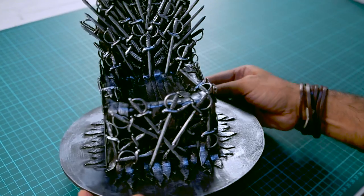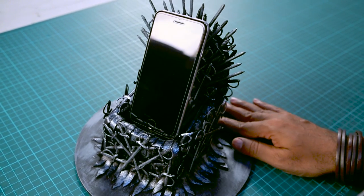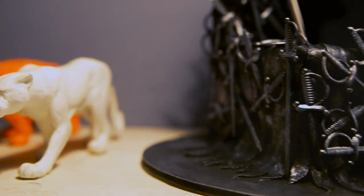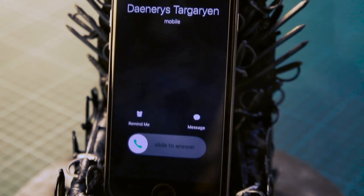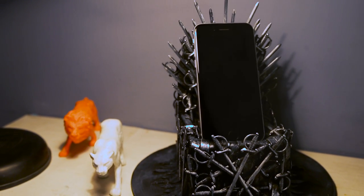Looks like we're done — looks really great, looks like the actual Iron Throne and it has a nice metallic finish. Let's see how my phone looks when it's resting on the Iron Throne. No blood, no war, no fight, no swords — just peace and great ease. That's how you make an Iron Throne!